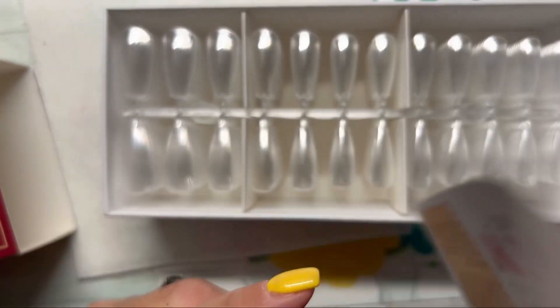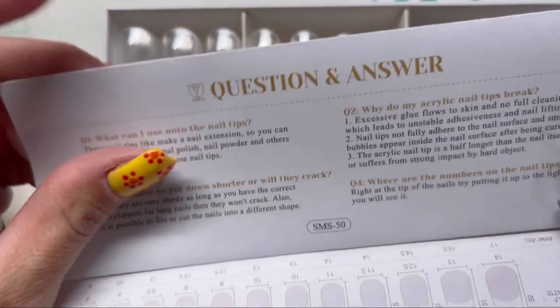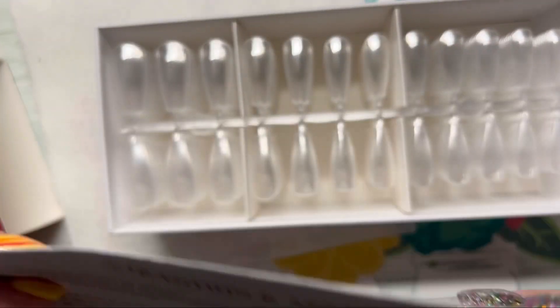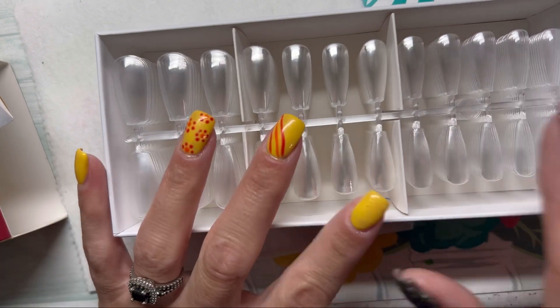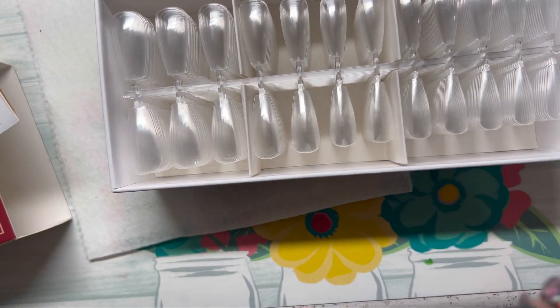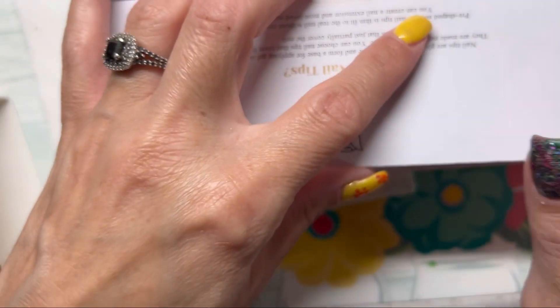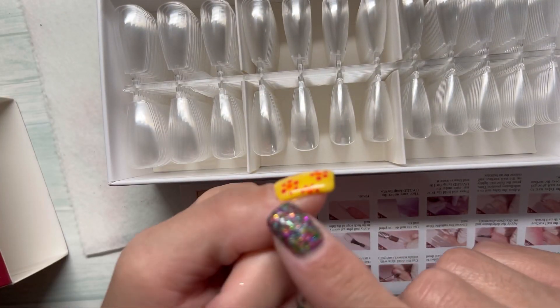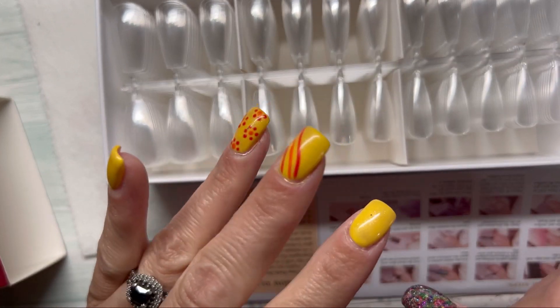We have our cautions here and we have our questions and answers on this side. So that is in the box. I'm not going to try to do any fitting right now since I have my nails painted and everything.